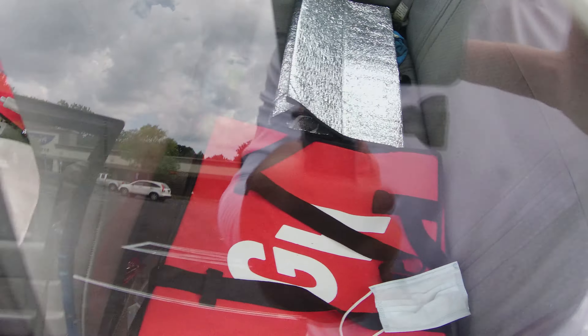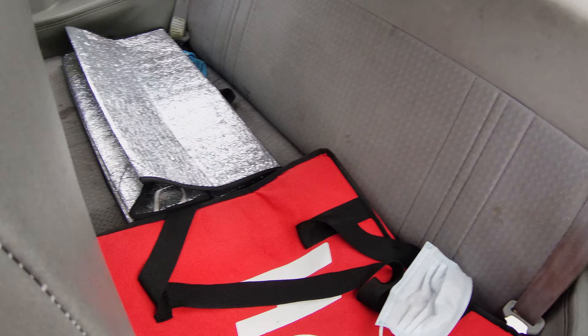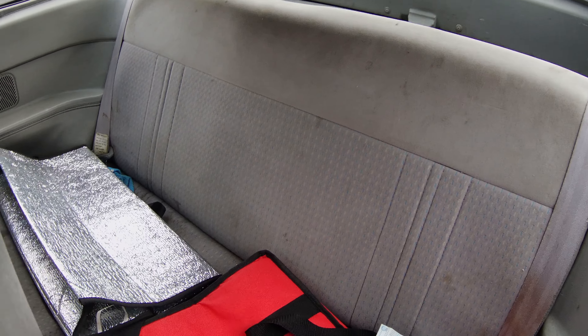It's got a back seat right there. Back seat is not bad — it just needs some cleaning.